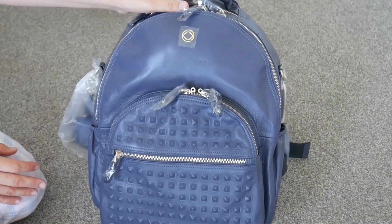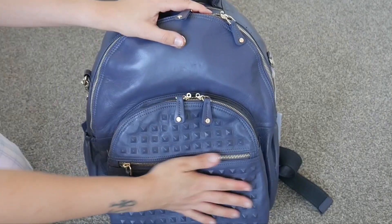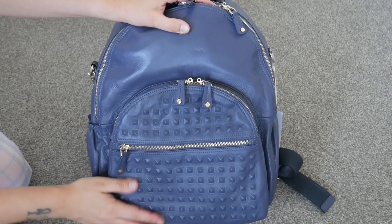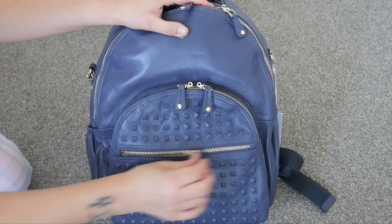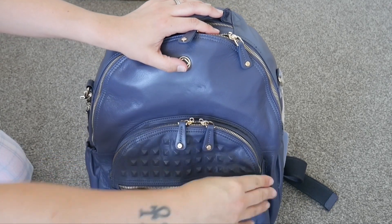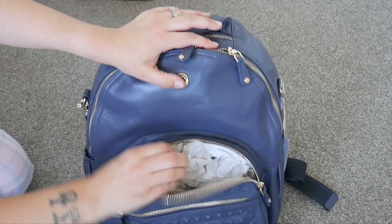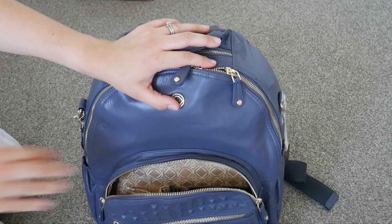In the front there are plastic covers on all the zipper pulls — let me take those off. The bag has a studded front which is really nice, and a nice zipper here with a compartment inside. There's a front pocket here and these tabs just feel really nice too — leather as well.